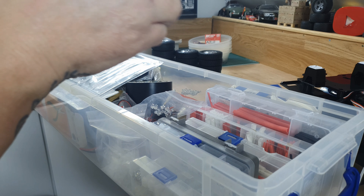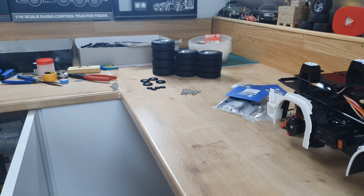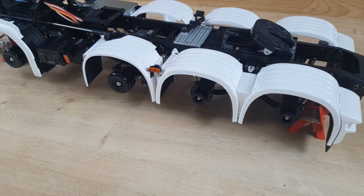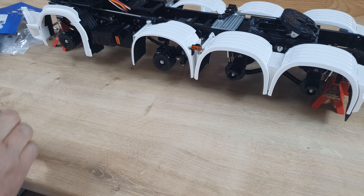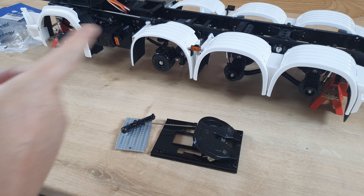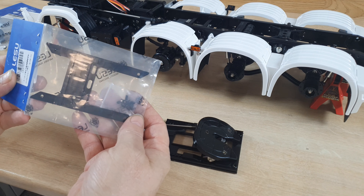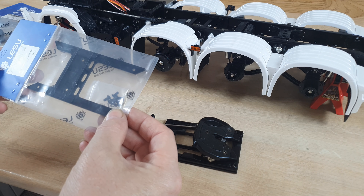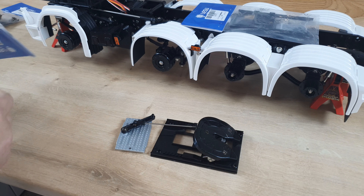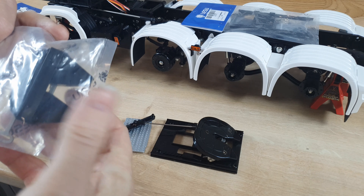I've just got too much stuff — I just keep buying stuff, I can't stop, it's an addiction. There are no self-help groups and I wouldn't go to one even if I could. This stock fifth wheel looks a little bit naff on a truck of this quality. I do have a LESU metal fifth wheel — let's open these up and have a look.